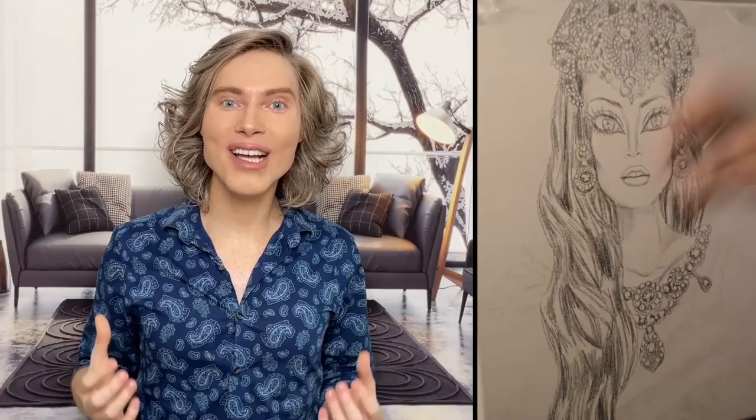Queen Hatshepsut reigned in Egypt for more than 20 years, and she served along her husband Thutmose II. She already had a very powerful role as queen with her husband, however after he died she became fully equipped to be the Pharaoh of Egypt.